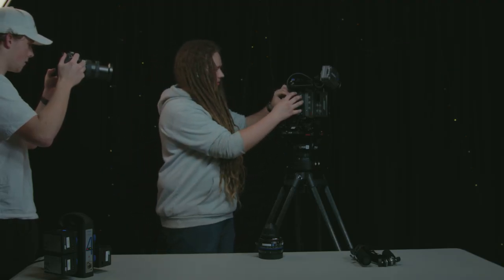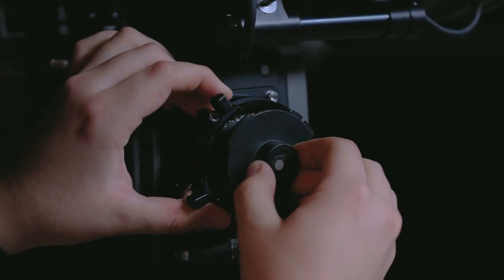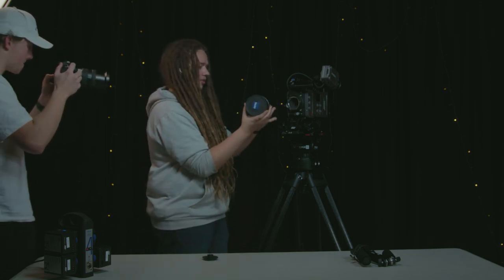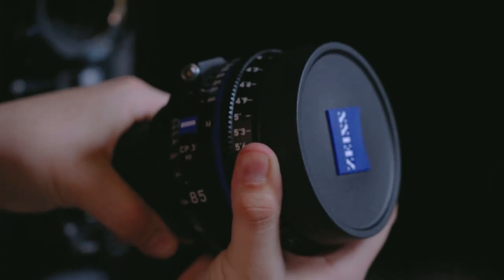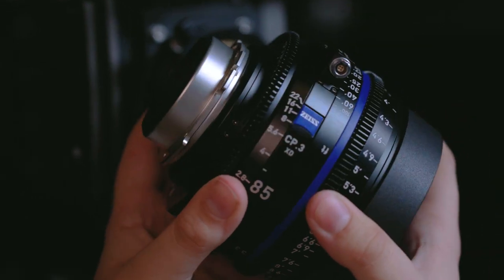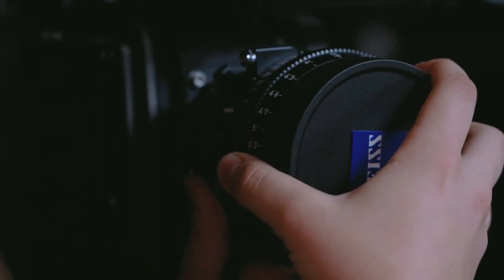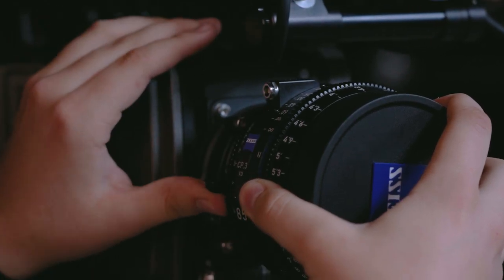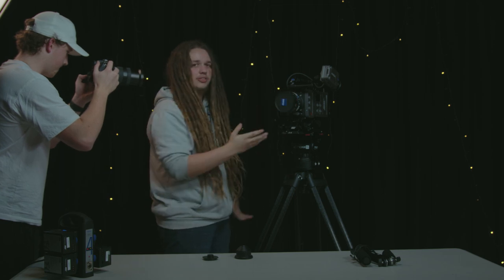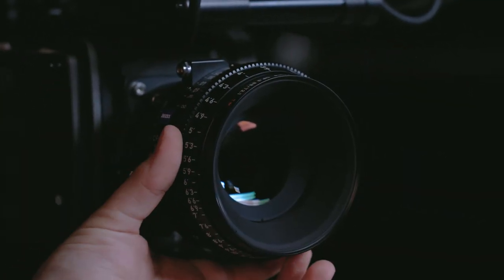So first up when we're mounting the lens, we want to make sure that we take our cover off, make sure that it's horizontal, and we take our nice Zeiss lens, take that back plate off, and then we want to line up the contacts on the top here. Then we lock in the PL mount like that, and at that point when we actually start shooting is when we can take the lens cap off and we have full access to our lens.